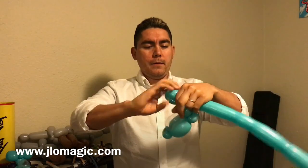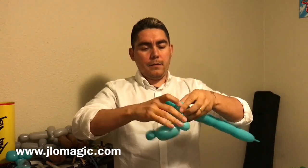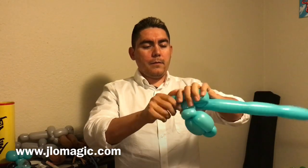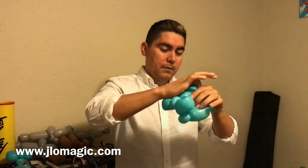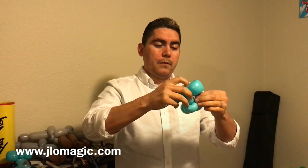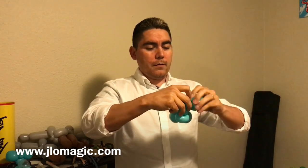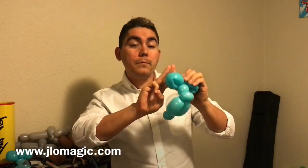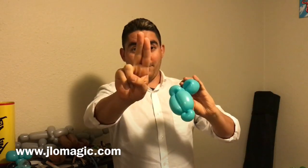Then we're gonna do two loops on top, and the loops are gonna be about three fingers wide. There's our first one, going right to the next one, and that'll pretty much finish up the blue balloon. Right after you're done with that, you can break off whatever you have left over. I'm just wrapping the tail to get rid of it and hide it. So we have about three fingers for each loop — two of them — and then that bubble is two fingers.